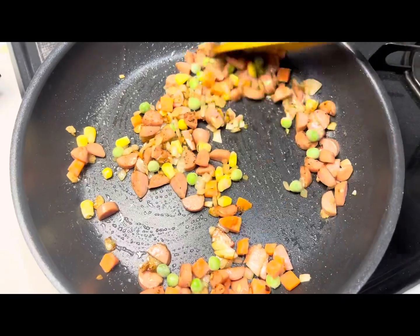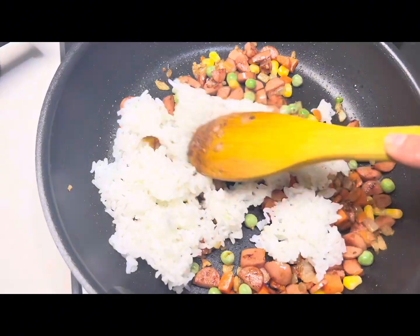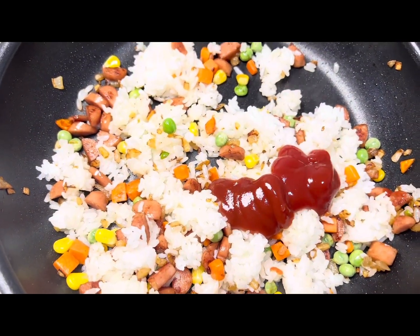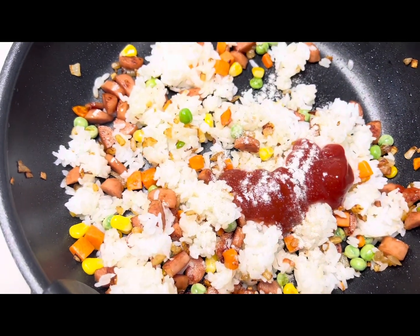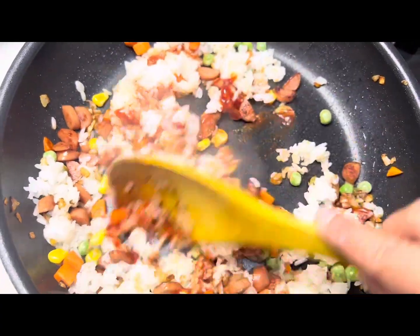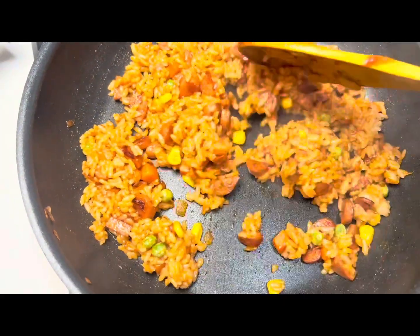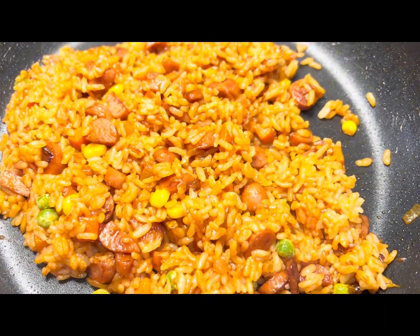After it becomes soft, add white rice to it and mix until everything is combined properly. For seasoning, I am adding three to four tablespoons of ketchup and a little bit of black pepper. You can adjust the amount of seasoning according to your taste. Mix it until the ketchup is coated all over the rice. Check the seasoning — if it is okay, our ketchup rice is ready. Put it aside.